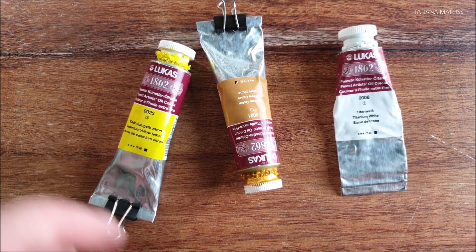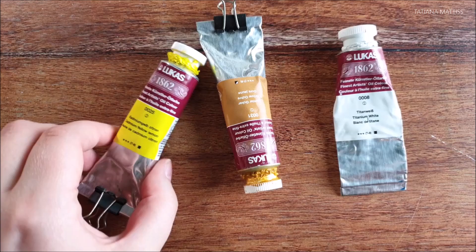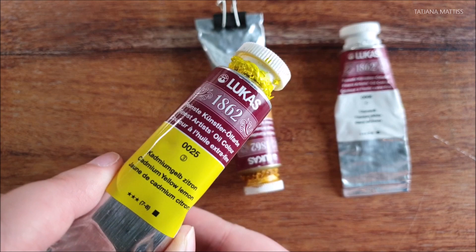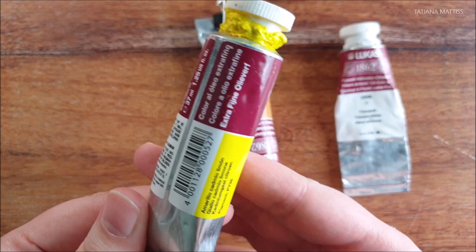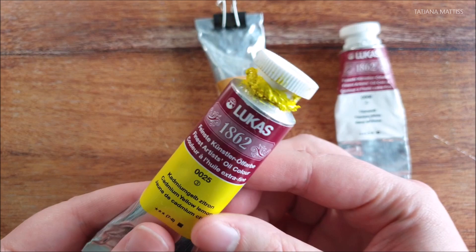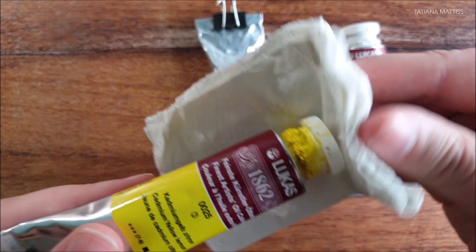Their special trait — I even think it's a unique trait — is that these paints contain a small percentage of the finest beeswax. This is supposed to strengthen the paint film and keep it from becoming brittle over time. I once read that pigments bound in beeswax were the ones which survived the best through history, so I think the paint will only benefit from this component.